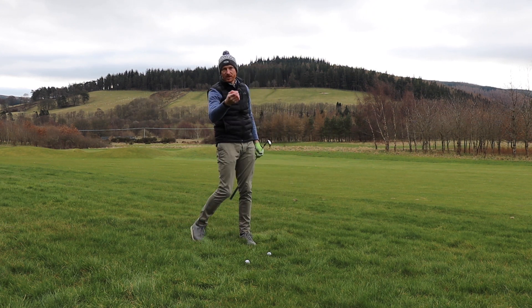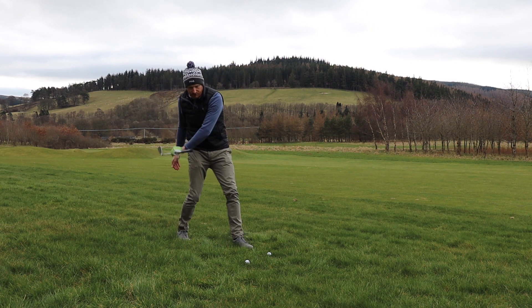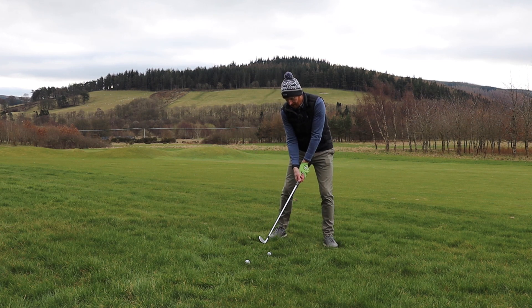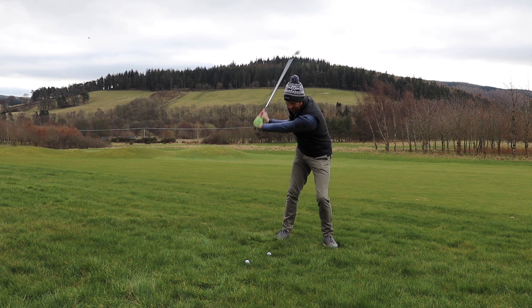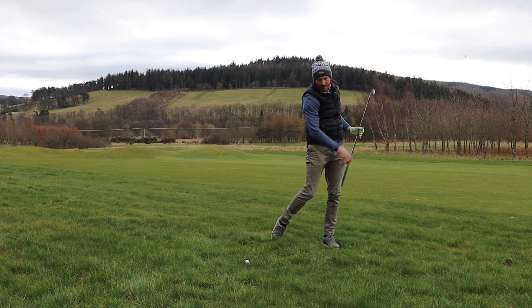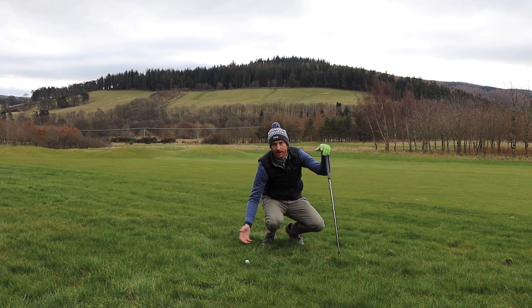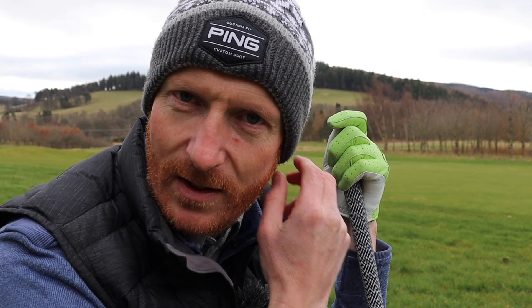I have to move the ball further back in my stance to ensure I come down steeper into the back of the golf ball. If I come down steep, less grass is going to get caught between ball and face. If I come in shallow with the ball forward, a lot of grass gets caught. So putting ball position further back ensures the angle of attack is steeper instead of shallow. A little bit of weight on the left side helps me come down steeper and get a little bit more ball than turf. You can see the divots are after where the ball was.